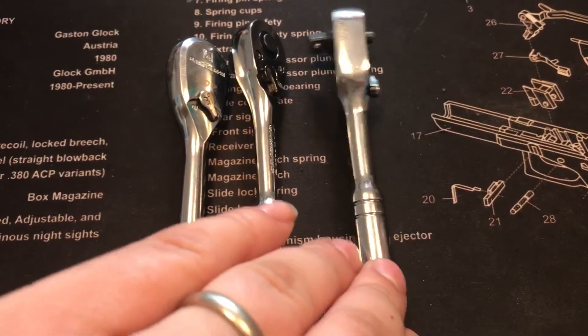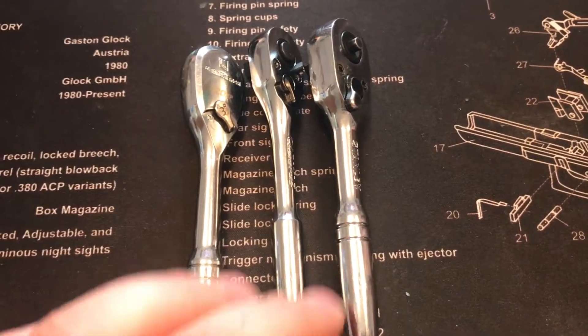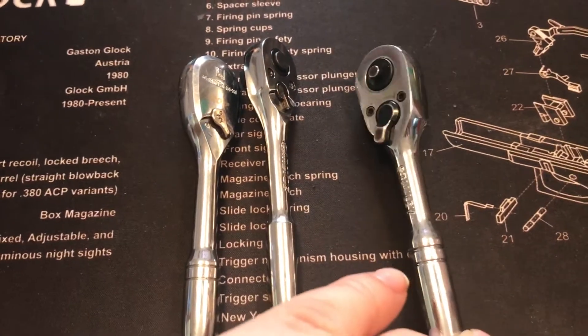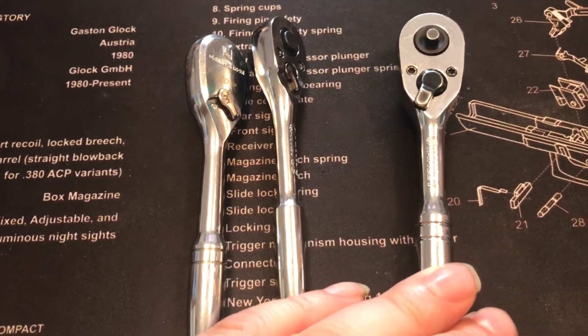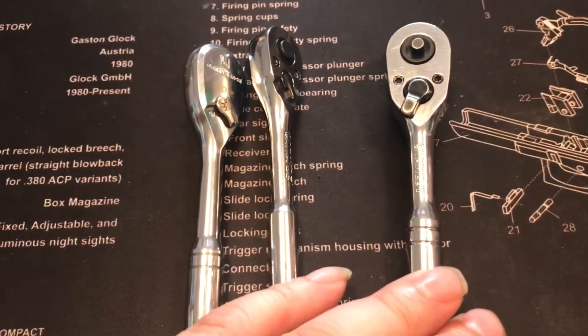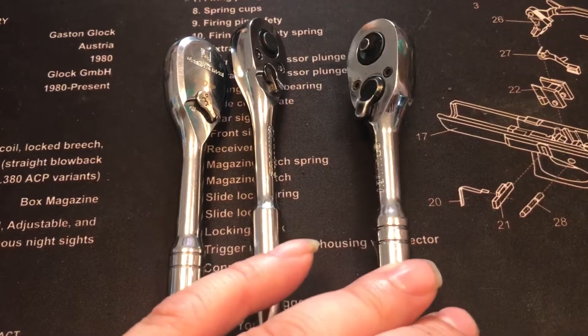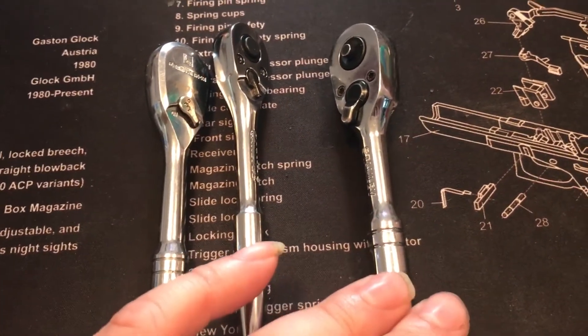Now this is the Stanley. I'm not sure of the tooth count on it, but I will tell you I've used the living shit out of this ratchet. This thing has taken a beating. I'm guessing probably a 40-50 tooth count.